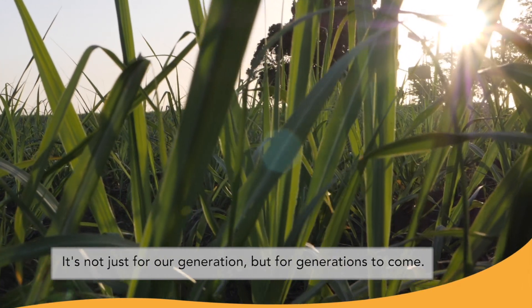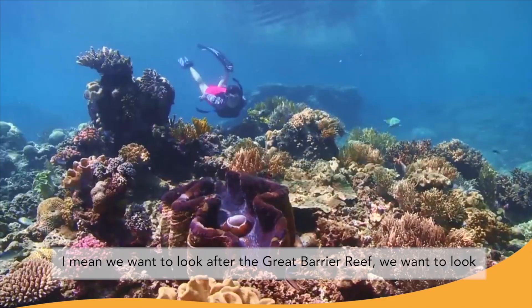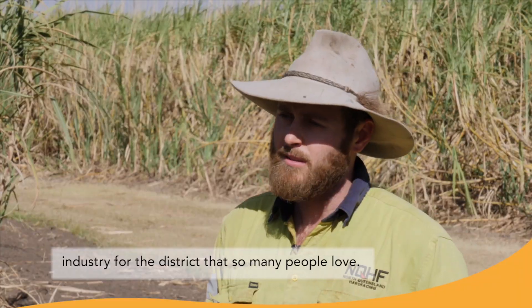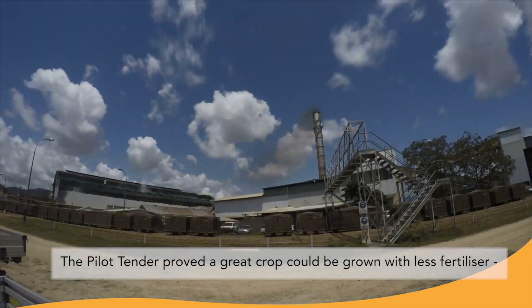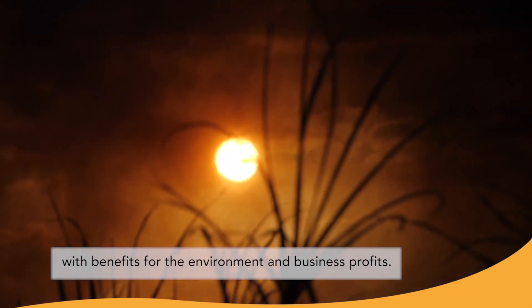It's not just for our generation but for generations to come. We want to look after the Great Barrier Reef, we want to look after our water and our soil, and we want to keep farming a prosperous industry for the district that so many people love. The pilot tender proved a great crop could be grown with less fertiliser, with benefits for the environment and business profits.